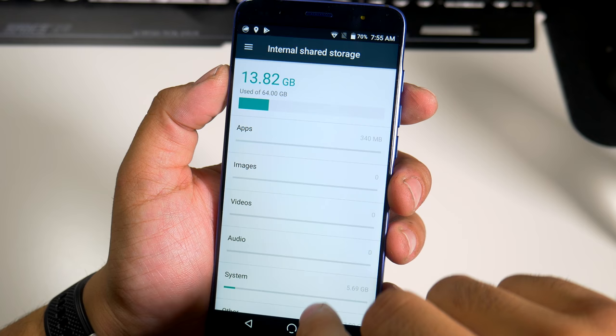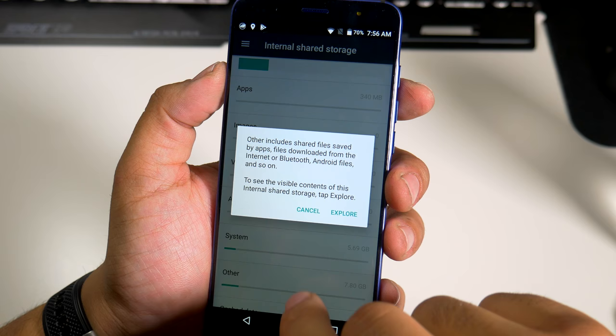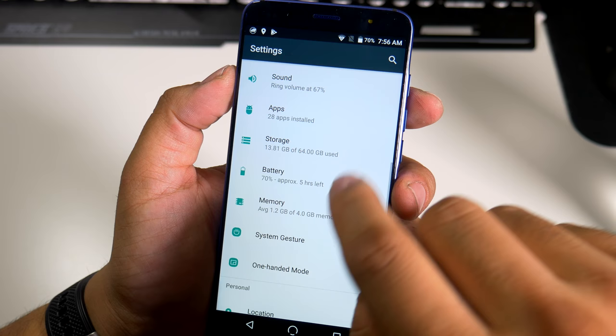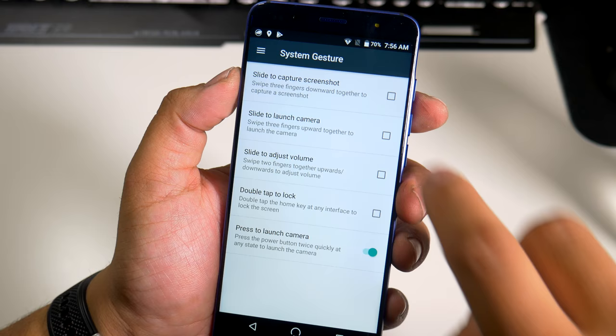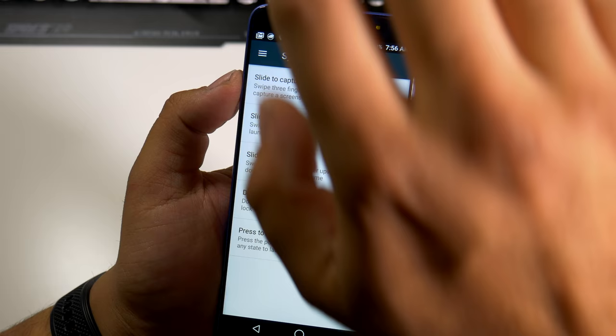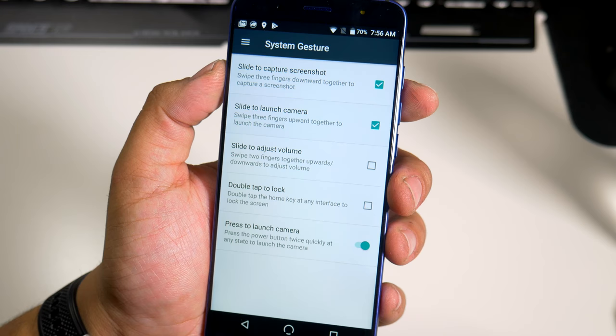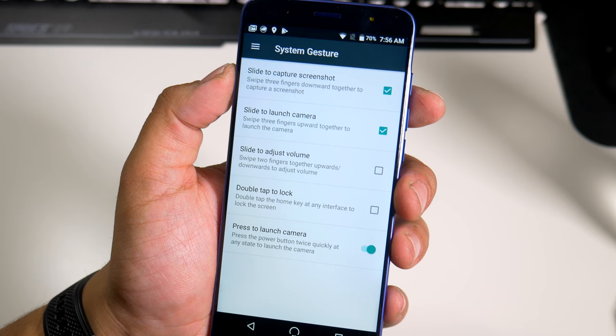Let's see if there's anything interesting in the storage breakdown. You do get a lot under 'Other' — that includes shared files by apps and Android files, so I'll definitely get into that later. Under system gestures, you have slide to capture a screenshot, slide three fingers down for a screenshot, slide three fingers upward to launch the camera, slide two fingers together upwards and downwards for volume, and double tap to lock.